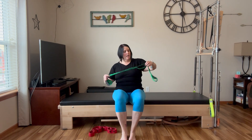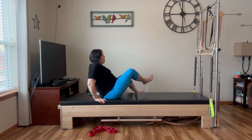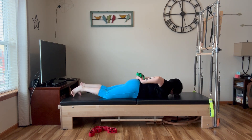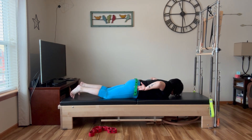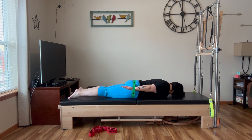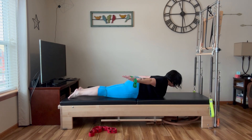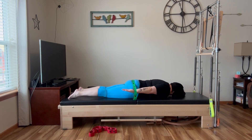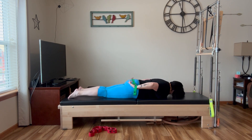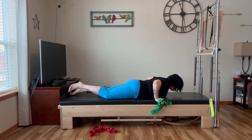Now I'm going to show an extension exercise — our swan. When we become prone, face down, you can do the same thing with the band. Maybe it's too much for you to hold on to it, so slide your hands through. As you come down and then reach up, you could pull your arms apart and lift them up here, then bring it down, pull up, reach out to the sides and come back down. So that's one of our prone exercises there.